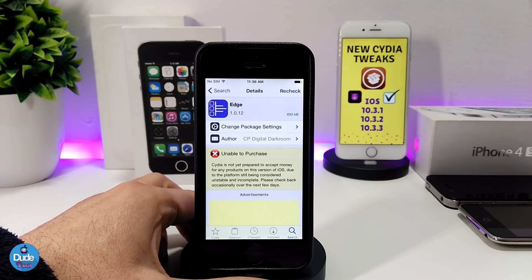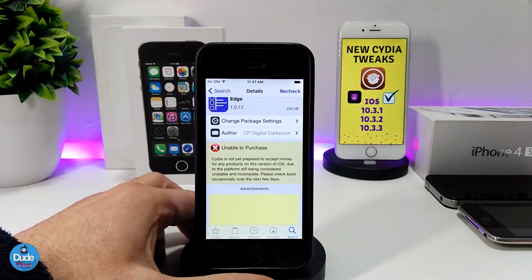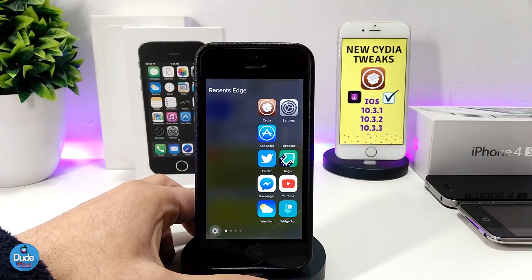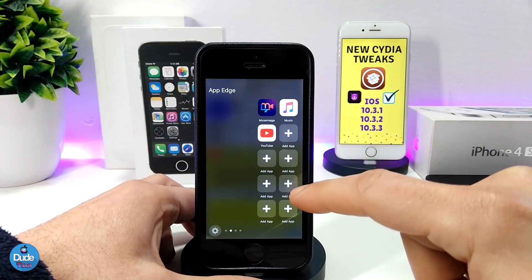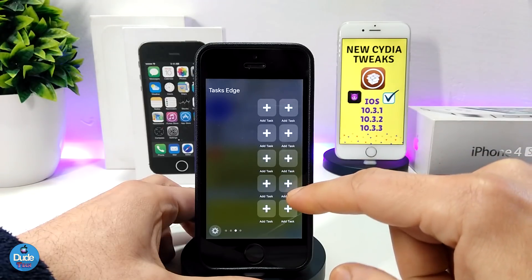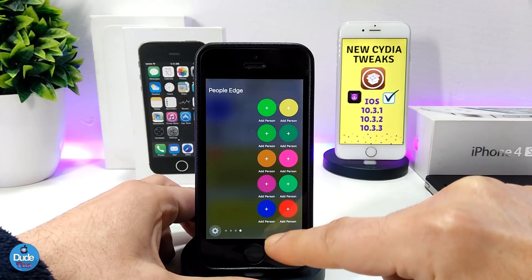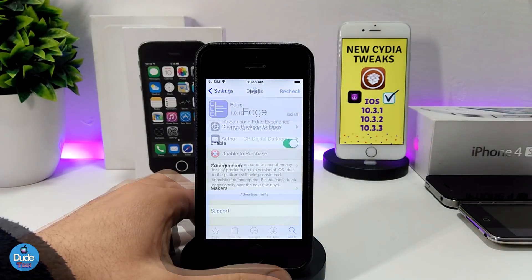The next tweak is called Edge. There are many Edge tweaks, so make sure you get the right one — the one that gives you a side panel showing which apps you're currently running. You can tap to add apps, add tasks, call contacts directly from there, and use the bottom to swipe and close the panel.